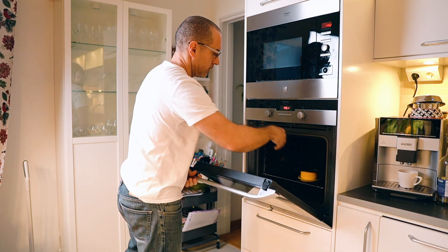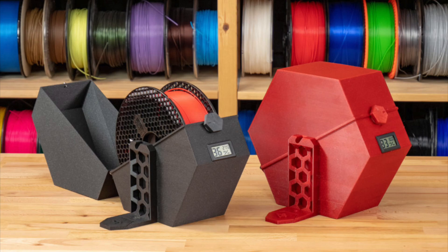Drying a filament is important if you want especially good quality, and there are many ways to do this. There is the do-it-yourself way where you take the roll of filament and put it in your oven at home — but in my case, I don't think my wife would like that idea. There are also food dehydrators that you can modify, cut some parts, and feed the filament through to dry it. And then there is the Prusa way, where they created a printable model where you put some desiccant inside to keep and protect your filament.